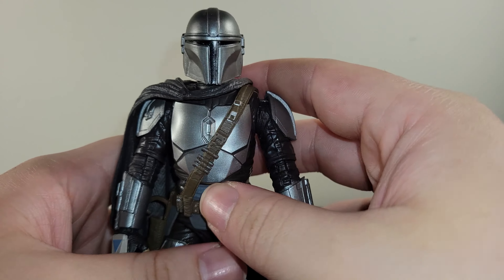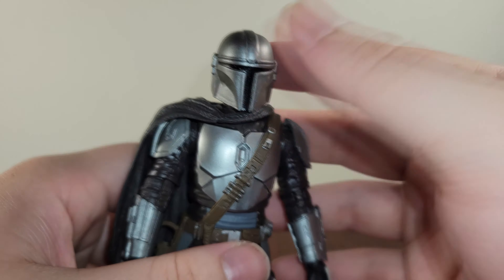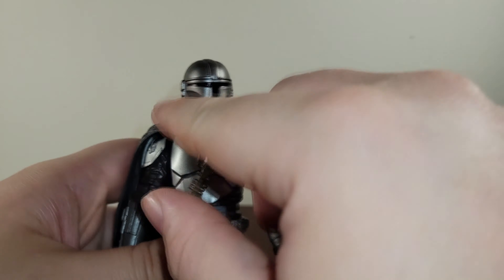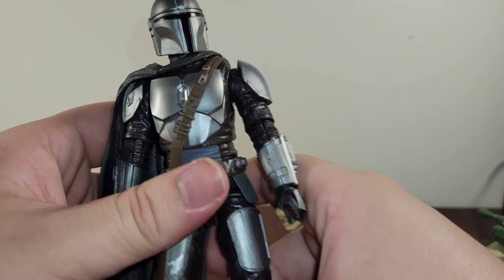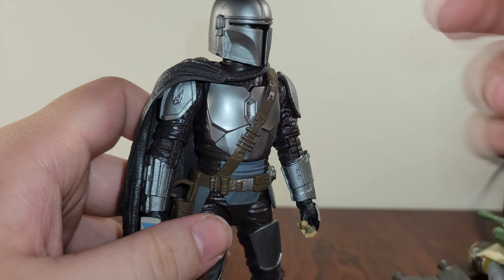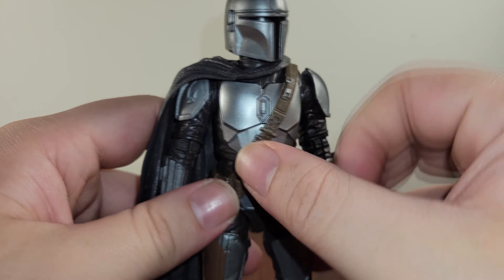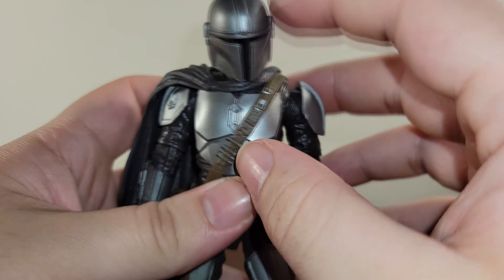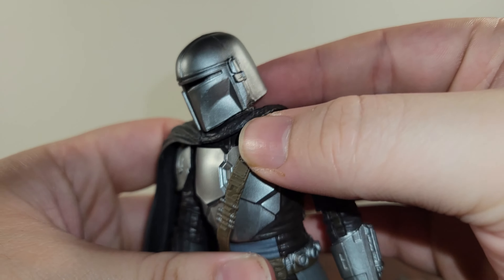Now that we're onto the figure itself, he just looks so cool. They nailed everything look-wise. I really like the way the helmet came out. The video is doing a little more justice with the different light sources — it's not quite as reflective as you see here, but it's still nice. The blue tint from my camera light makes it look like it's reflecting more. But it looks really cool anyway — they absolutely nailed the helmet design.